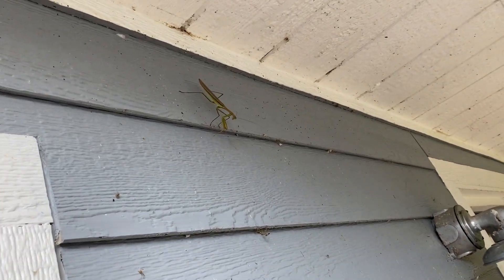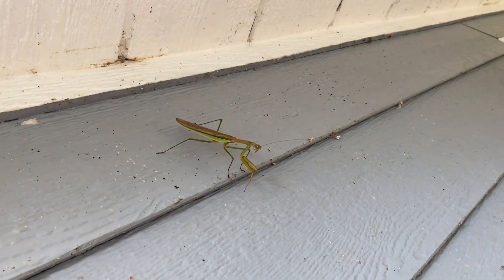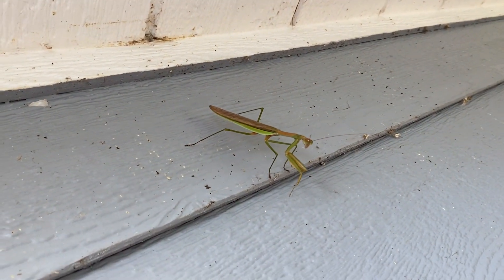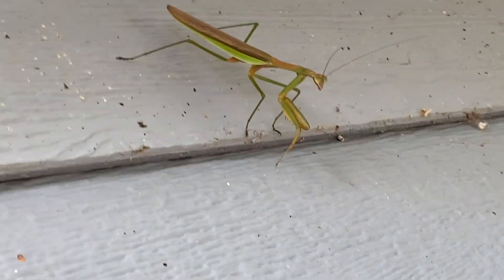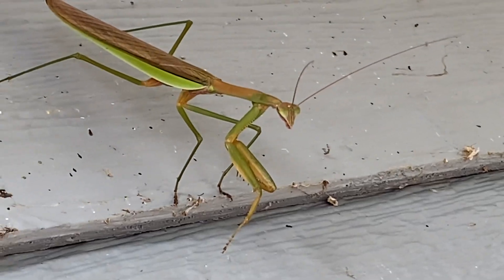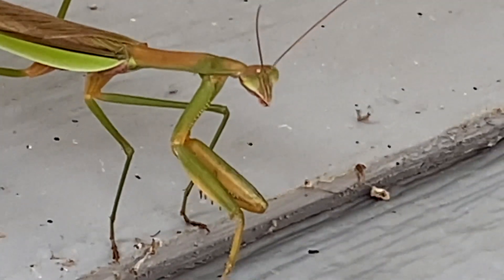Oh wow, that's cool — a praying mantis! Look at that, looks like a leaf. I was making sure he wasn't stuck up there. Oh, stuck in a spider web? I don't think he is now. Oh, look at that!